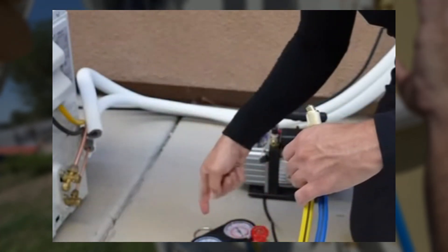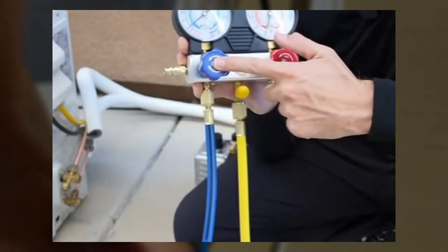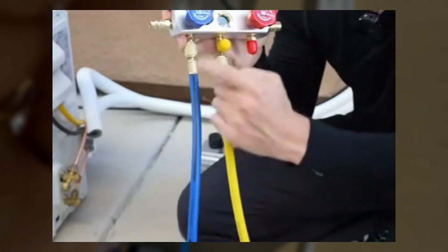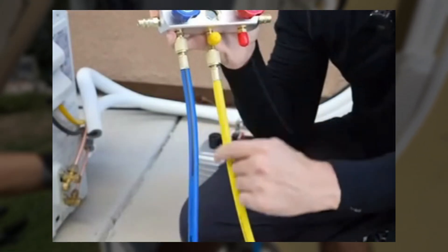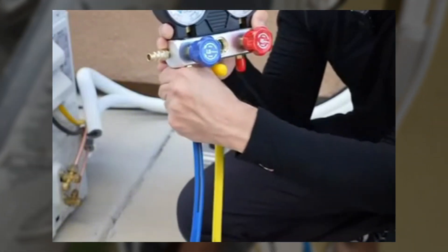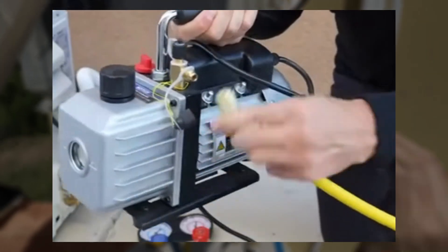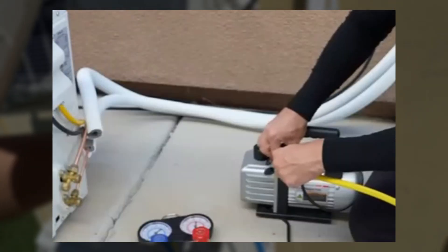This setup is pretty easy. We're only using the low pressure side. First, connect the blue hose to the low pressure side. Second, connect the yellow hose to the center connector. Make sure they're nice and tight. Third, at the end of the blue hose, connect your adapter. Then connect the yellow hose to the vacuum pump. Make sure it's nice and tight.